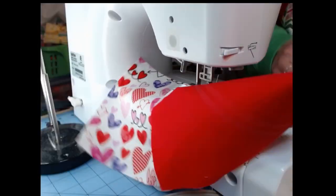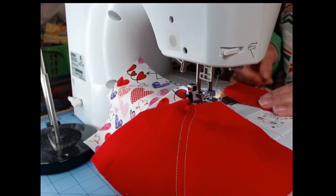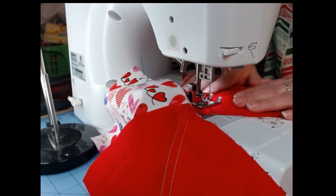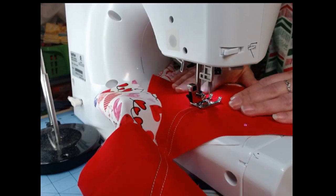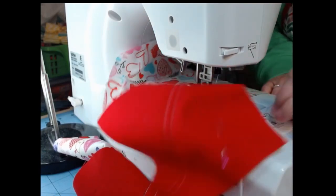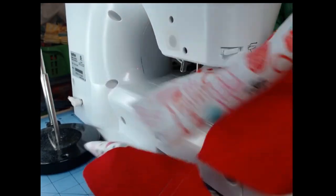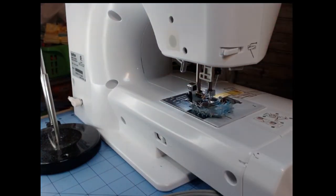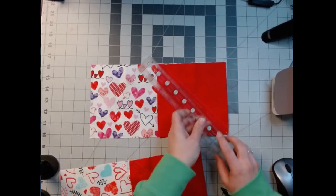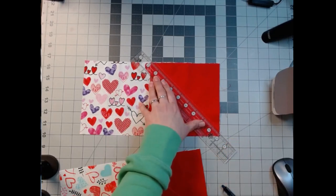Now we're going to have a second set of blocks that we can make another block out of — it will probably be something like an hourglass. I did change my thread. I had some red left over and put a pink spool on top because I thought I'll just switch it to coordinate a little bit. I'm going to cut down there — it'll be a little less than a quarter of an inch in between them, but that doesn't really worry me.